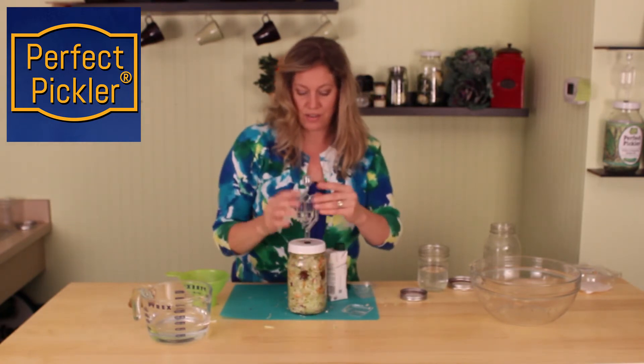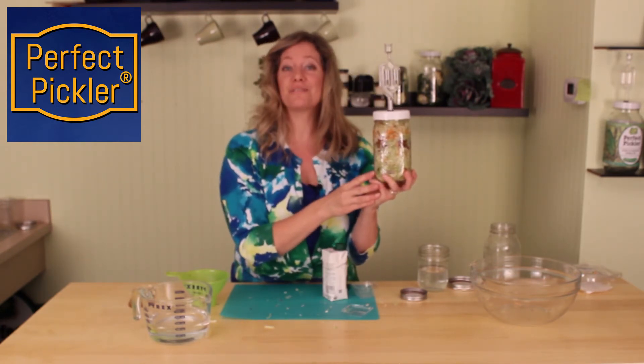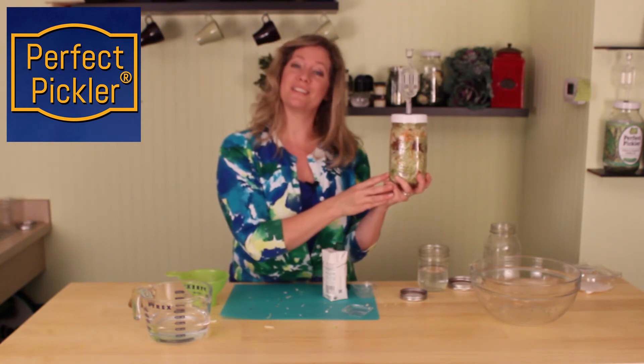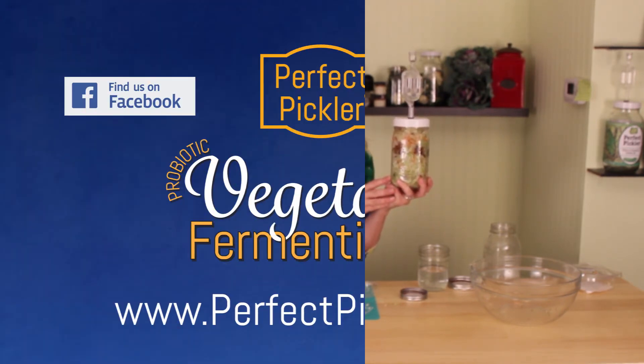Another pickle recipe made without a knife — a slaw that's going to have an Asian flavor. This should be done about four days at room temperature. You'll want to try it. For more interesting tips and recipes, join our blog or follow us on Facebook and Pinterest. To order your Perfect Pickler supplies and accessories, please visit our website.